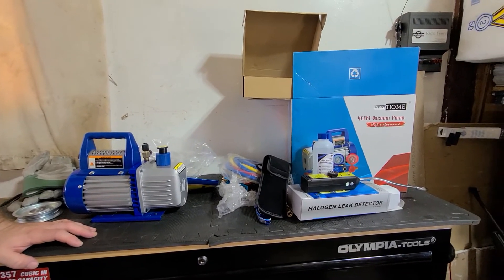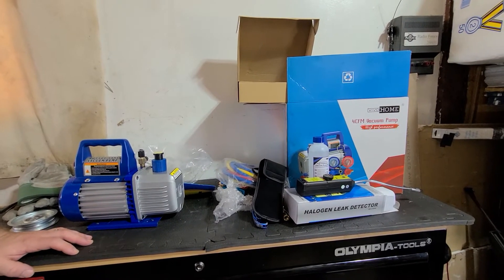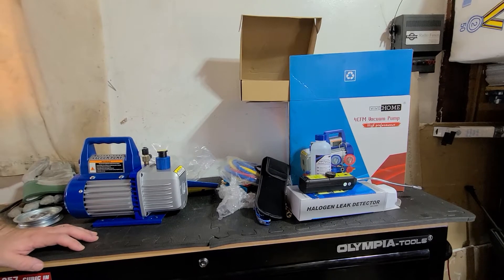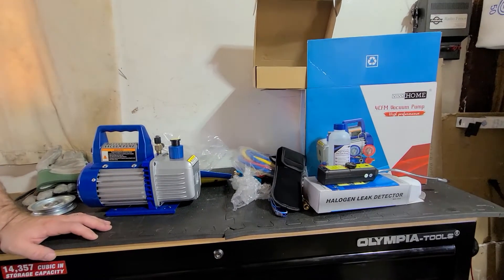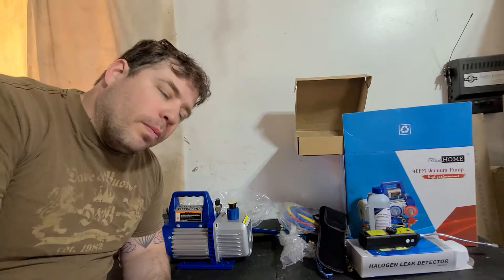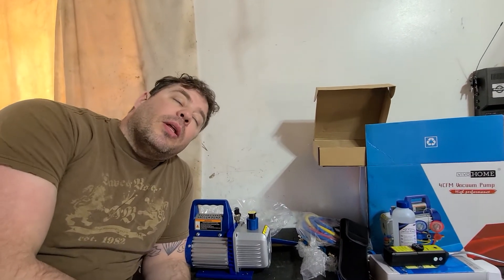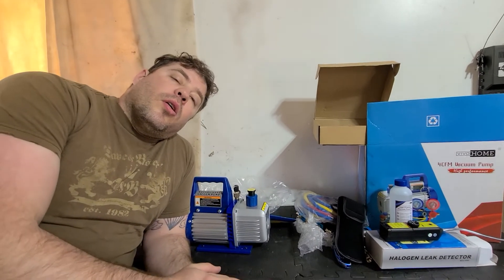It isn't a review, it's an unboxing. I am going to make a video of me vacuuming out my system, so you'll get to watch that — including me doing my AC refrigerant filling on my Dodge Ram. I have a link to buy this in the description below — it'll be the lowest price you can find for this system on Amazon.